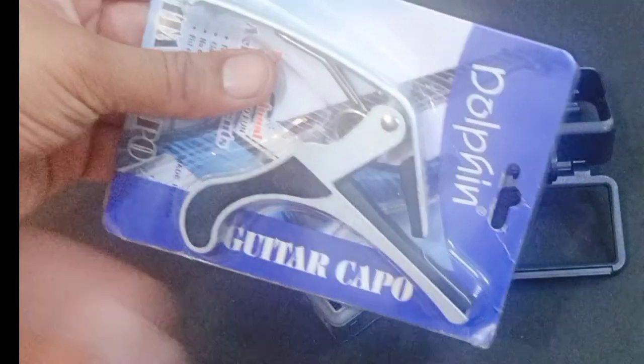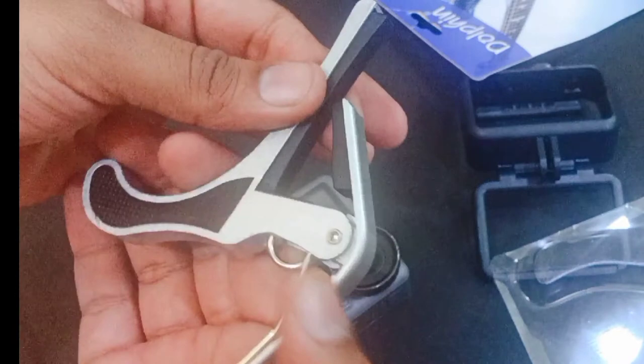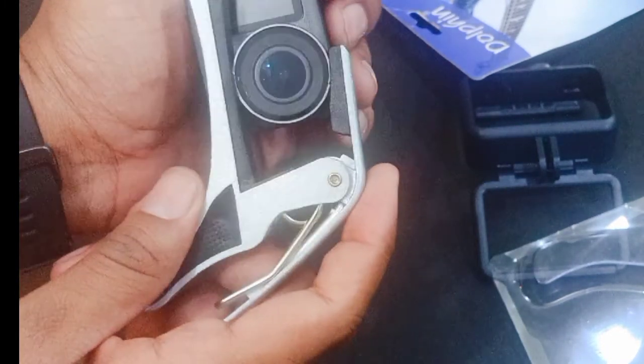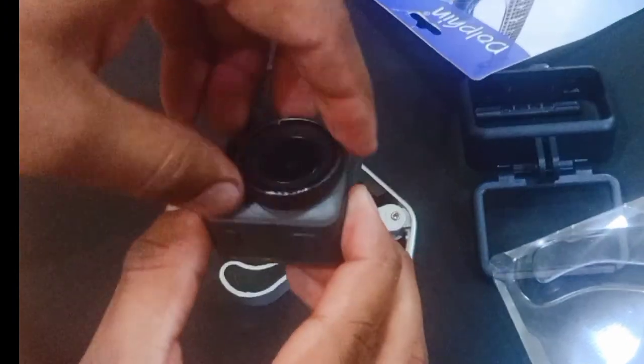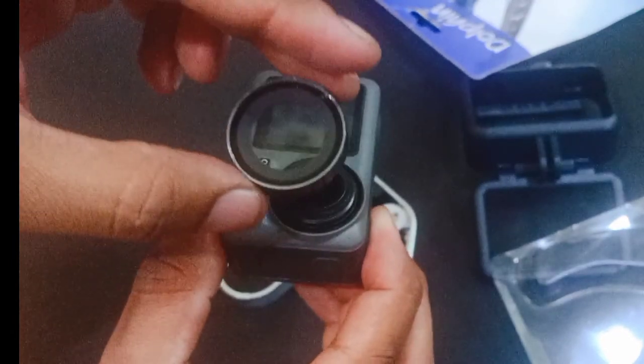It is a very nice thing and I would like to show how this tool works. I will show you how to use it. This is the fit lens tool. This is safe because it will not destroy the camera. Press it against the camera and the lens will be removed from the camera. Easy — it is done.